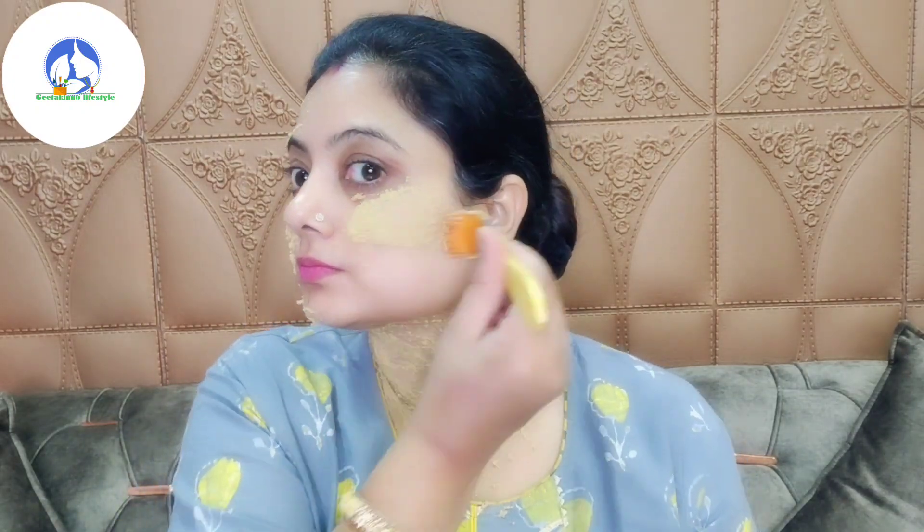Close your mouth and apply it to the face. Look at how I apply it in the video — I will apply it in the same way. I have applied it on the face and neck. I will let it dry well and show you what to do next.